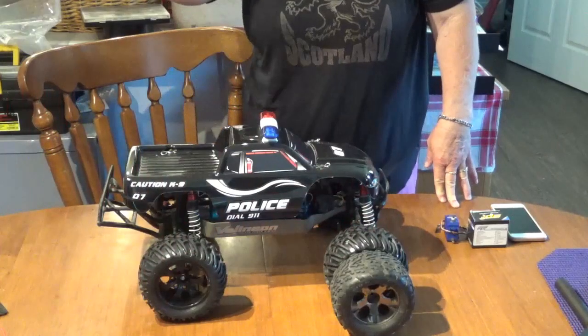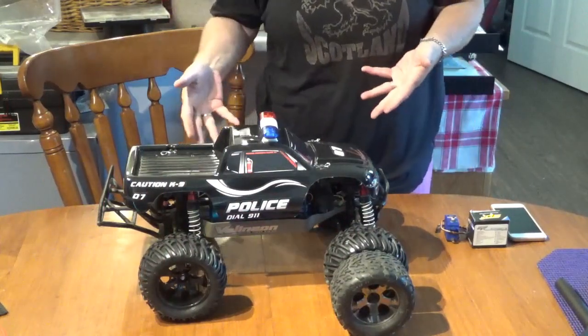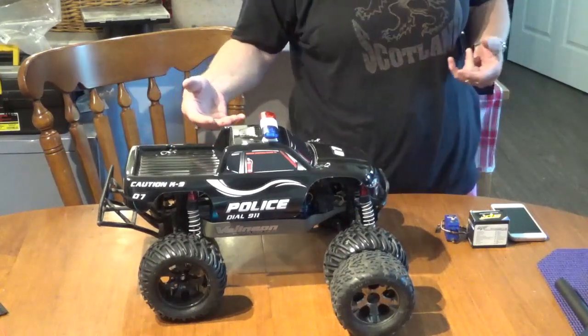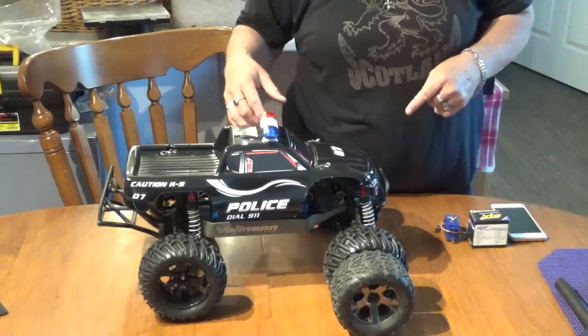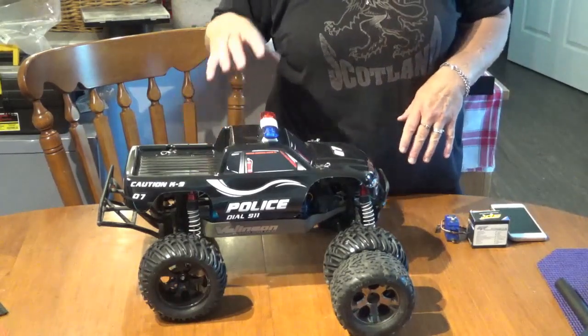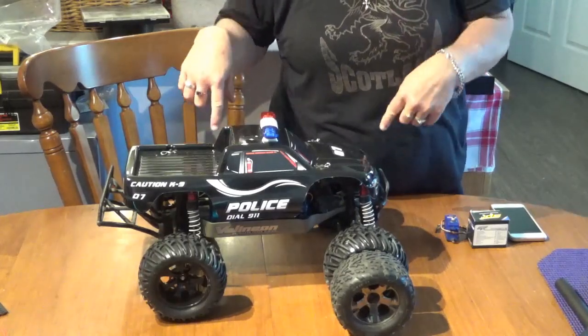Hi guys, Susan here. Welcome back to my channel. I have my Traxxas Stampede 4x4 VXL all upgraded now. In my last video I told you that there's new tires on their way and I'm going to upgrade the servo. Well, the tires are here and they're on.